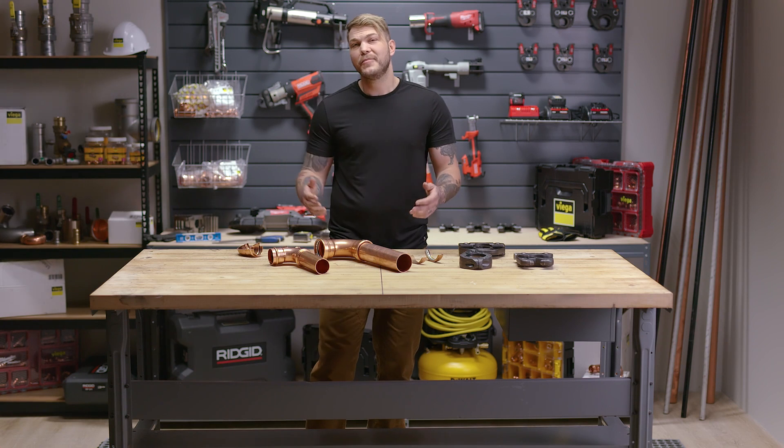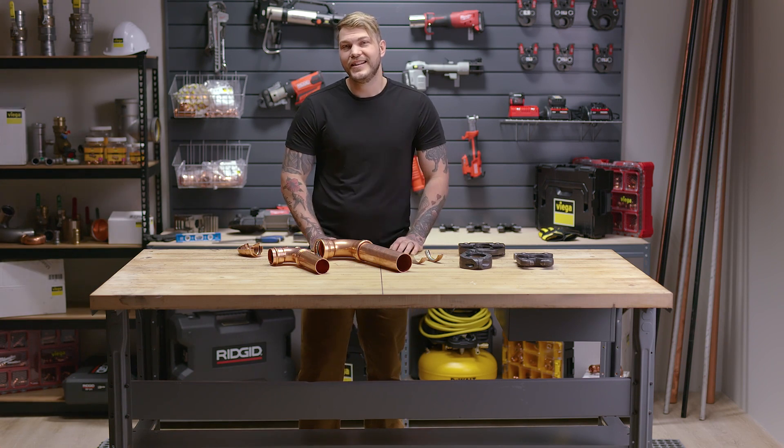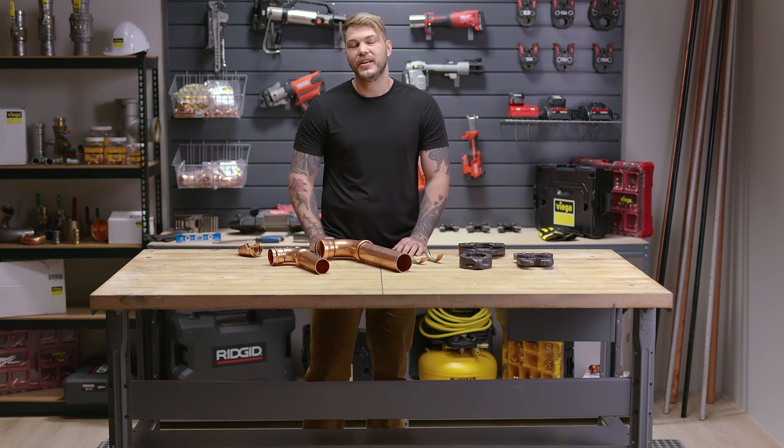VEGA ProPress Copper has been around in the States since 1999, which means we've been around for about 20 years.